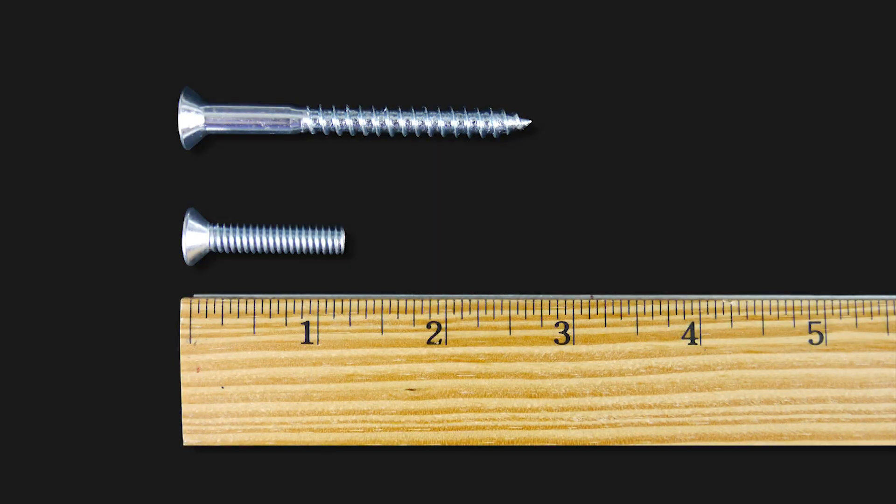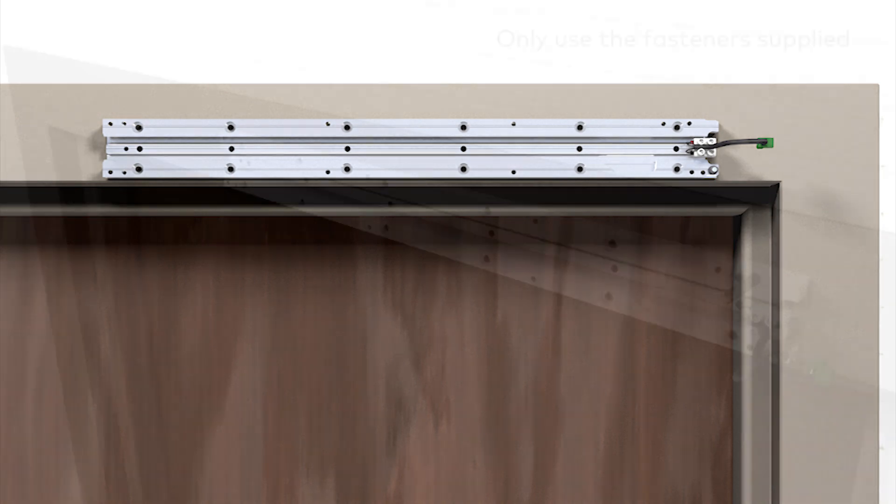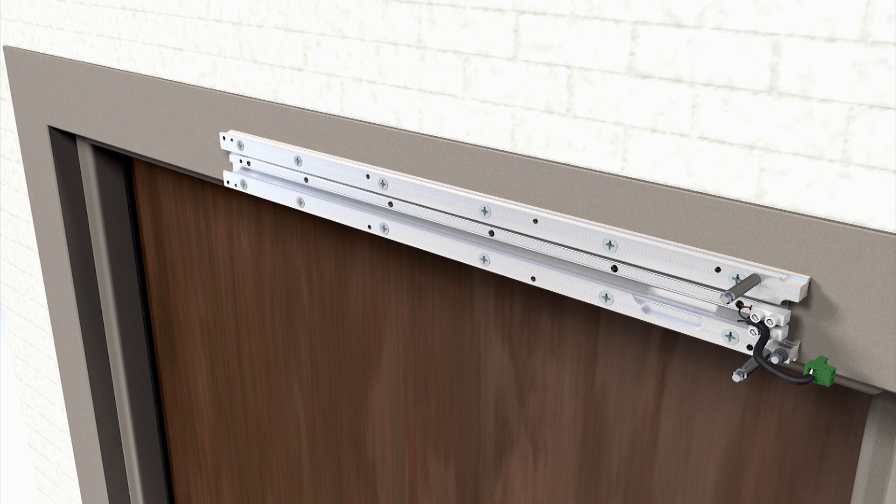With either 1/4 by 20 machine screws or number 14 wood screws, secure the mounting plate with 12 screws through the provided holes onto the door frame, wall, or angle plate. Insert the retaining pin into the only bottom hole on the mounting plate.